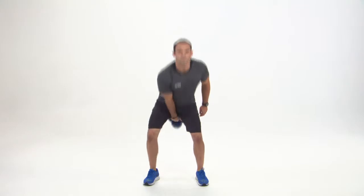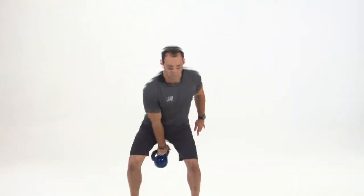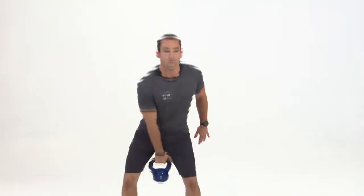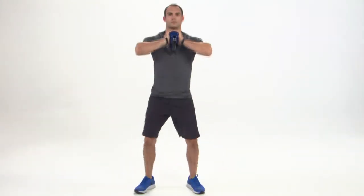Authentic kettlebell style handle provides a generous grip which eliminates hand pinching. The flat face bell provides comfort and stability when coming in contact with your arm. These vinyl coated iron bells help protect all floor surfaces and make them easier to hold.